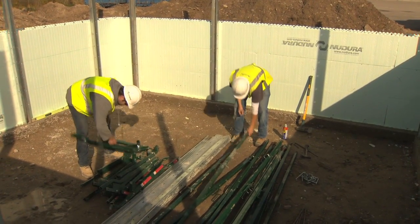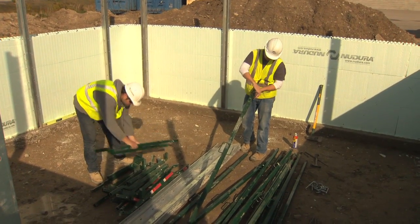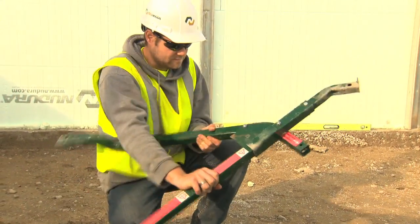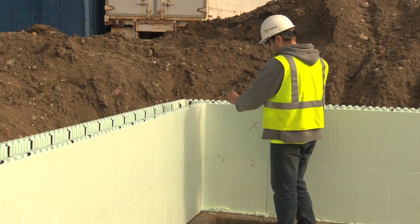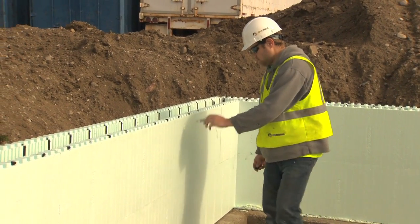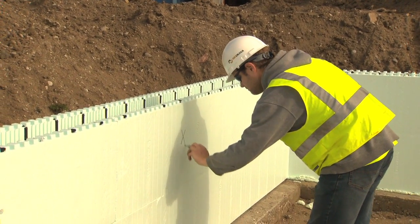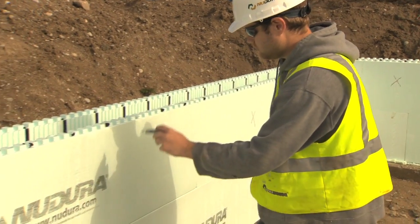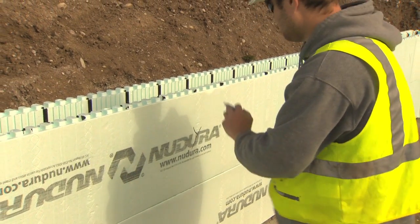Before installation of the alignment system can be completed, be sure to mark all floor joist locations to avoid the alignment system interfering with the joist locations. Mark all corner locations starting in the corner. There should be a brace located three webs from the corner in one direction and four webs from the corner in the other. This will allow the scaffold planks to properly align at the corners and will enable the turnbuckle braces to cross safely without interference.